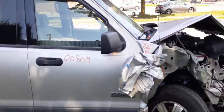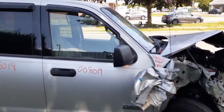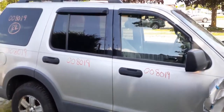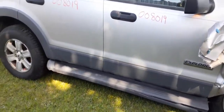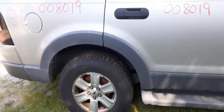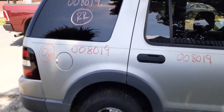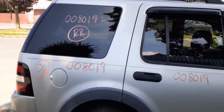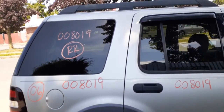Right front door is good. Got the power-attached mirrors. Doors are power window, power locks. Privacy in the rear door. It does have the wheel opening moldings. The running boards are no good. Got a good quarter. Got a good right rear quarter glass, and it is privacy tint.